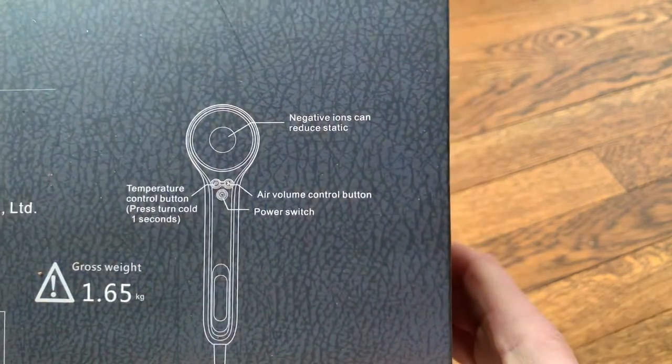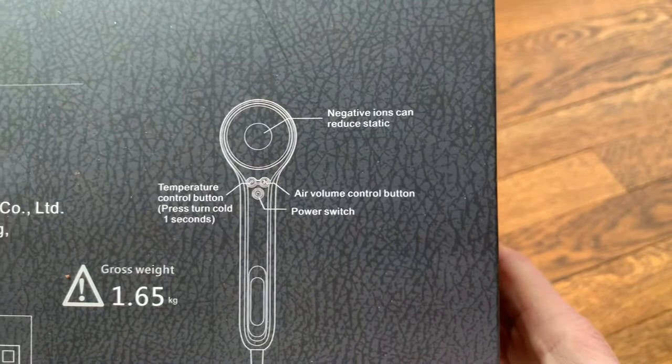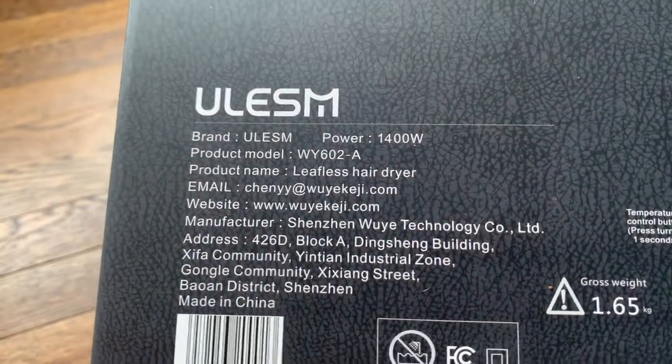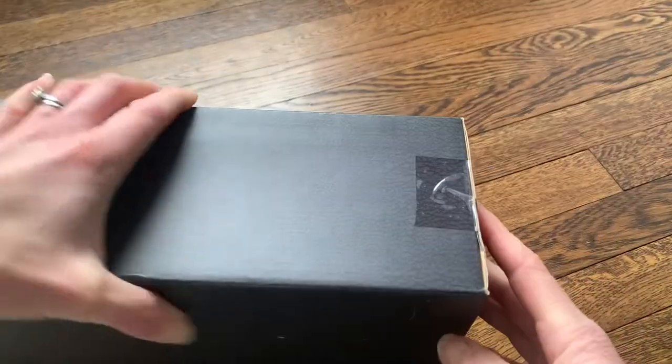Here's the outside of the box. It shows you that it can reduce static, and points out the air control button, power switch, and temperature control. This specific model has three different heat settings and three speed settings, so you can do cold, medium, or hot, and also fast speed or low speed.